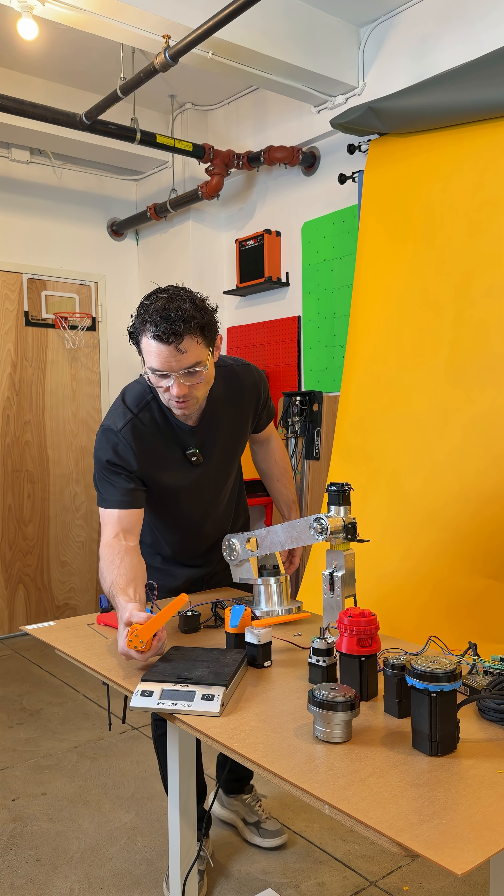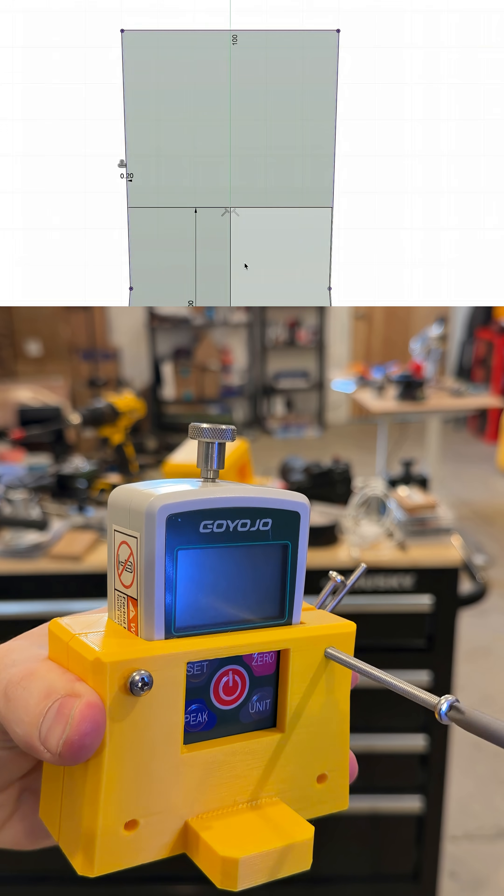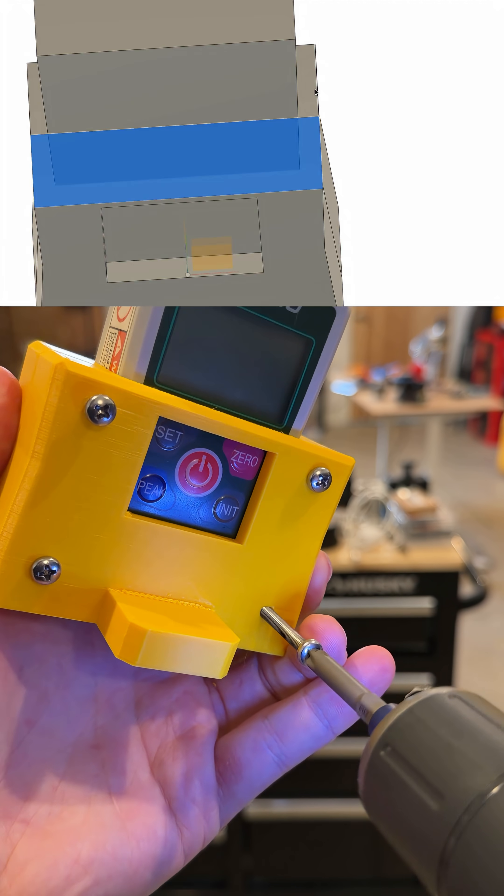One of the first things that we need is a proper way to hold that motor stationary in the same spot, because obviously holding it is not very accurate. The next thing that we need to do is to design some type of force sensor, so that the readings and the comparison between each motor are the exact same.